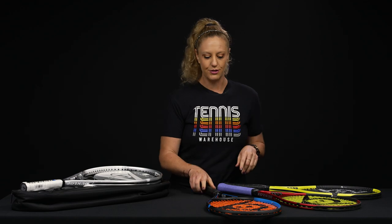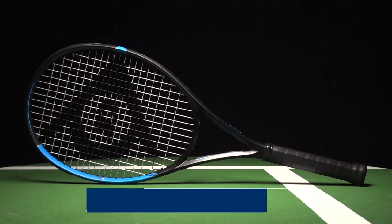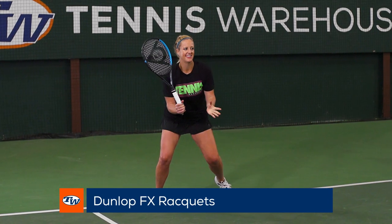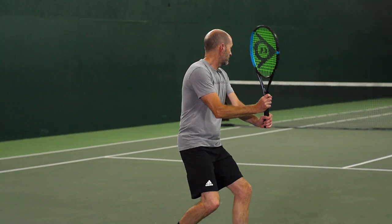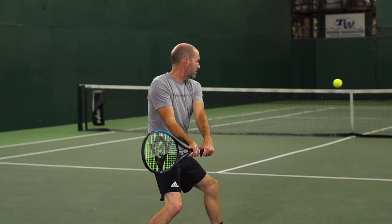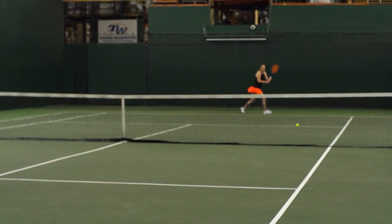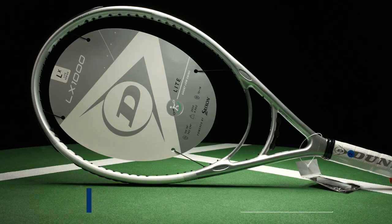Then we have the blue rackets from Dunlop — these are the FX rackets. This is gonna be your powerful racket: really fast, explosive, powerful, and with really great feel as well. They also feature open string patterns. Go check out our website for more specific specs to fit your game.